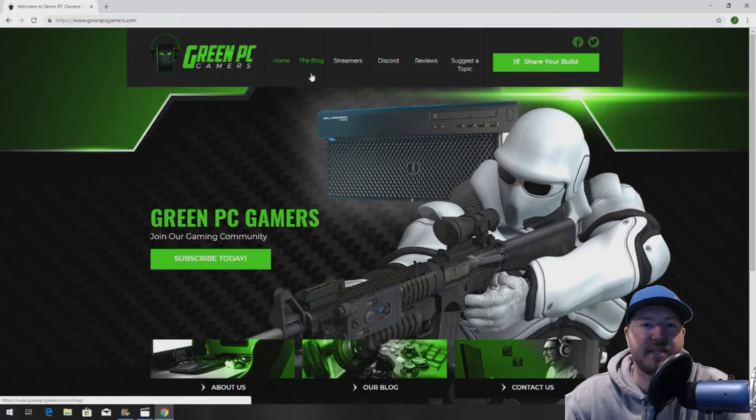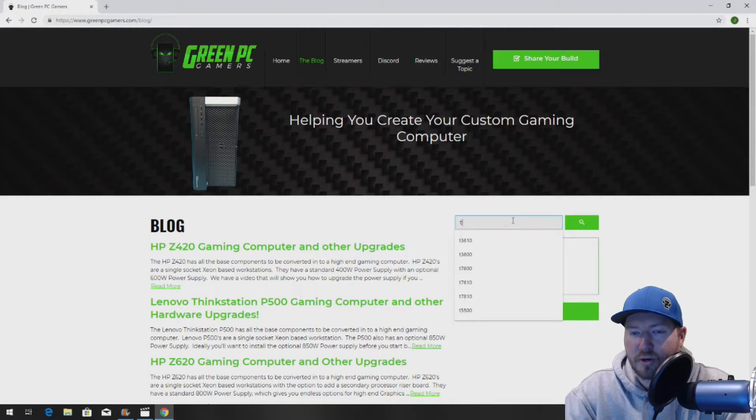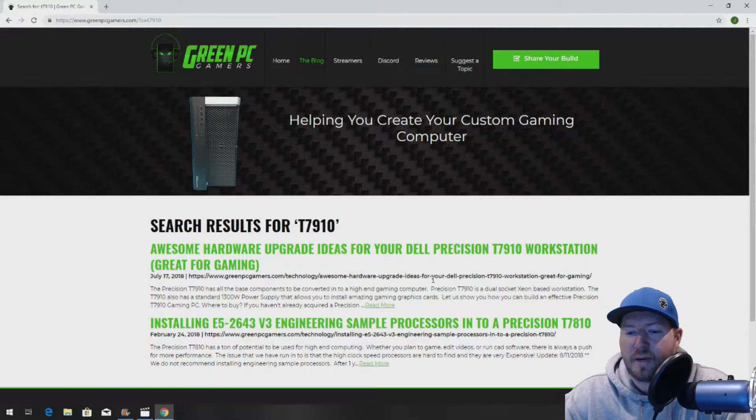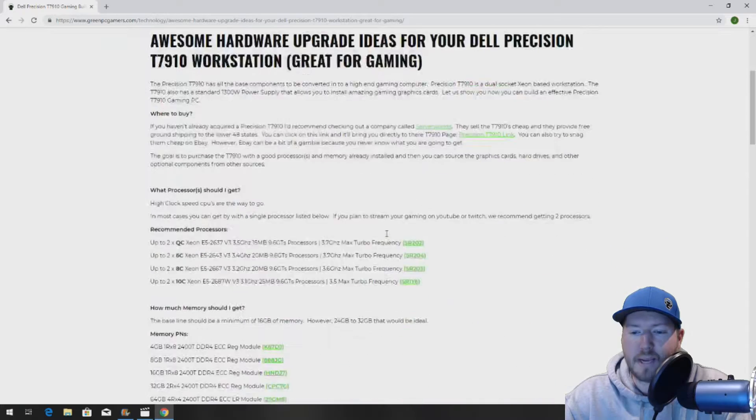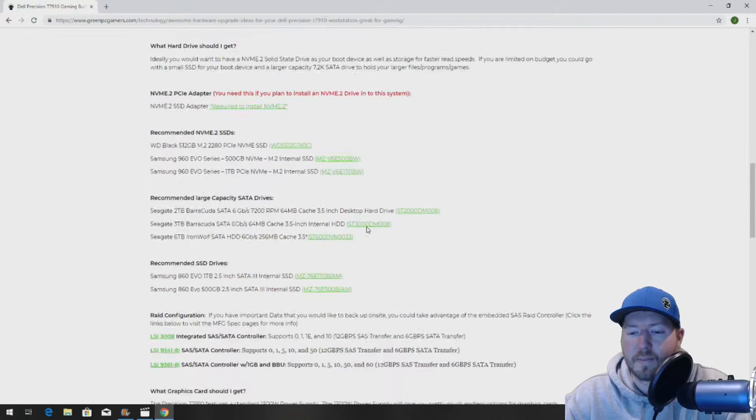If you have a T7600, a T7610, or a T7910, click on the blog page. You can search any of those options and it'll bring up blog pages and show you how to upgrade and optimize your workstation for gaming.